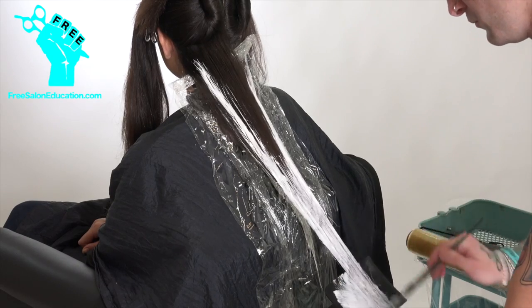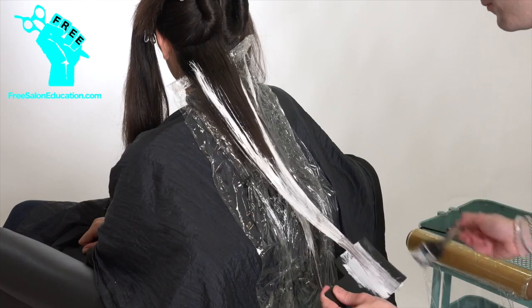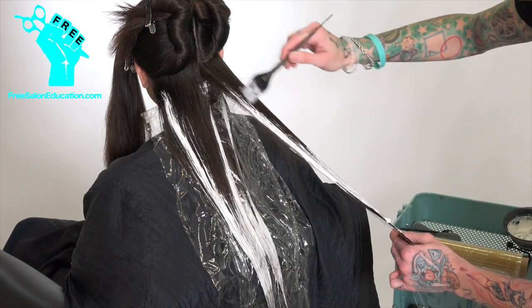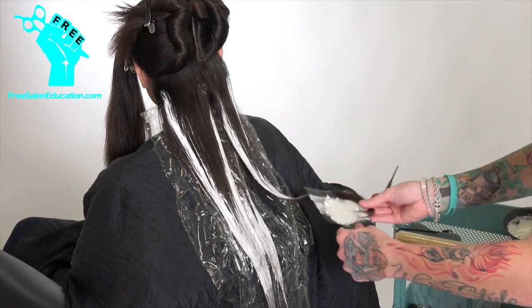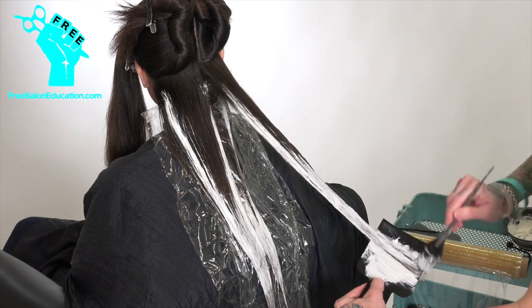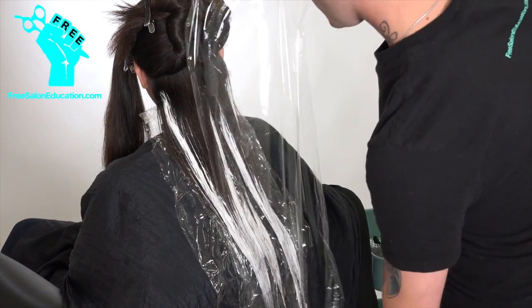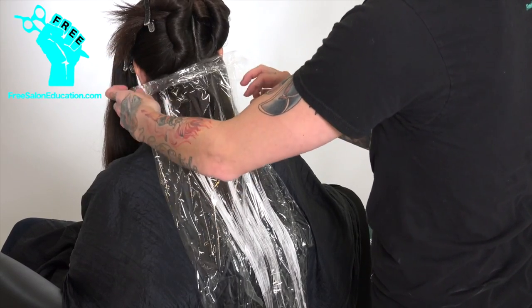It's a clay-based lightener, so it sticks to the hair as you apply it, but as it sticks to the hair, it almost diffuses itself, which gives you the freedom to apply much thicker sections. In my last video, I did very fine sections because I was using a different lightener. This one, with that clay base, it's grabbing on, and even though those look like really hard lines, they naturally diffuse themselves out. It's a really great lightener.